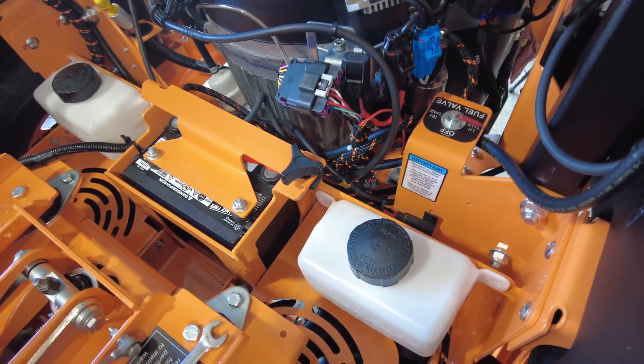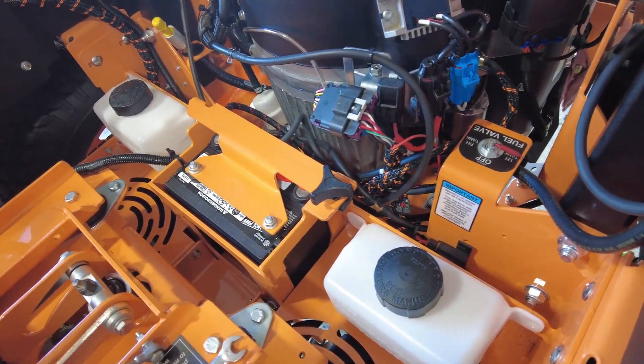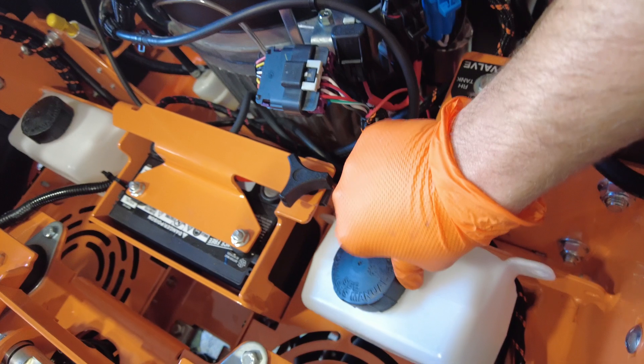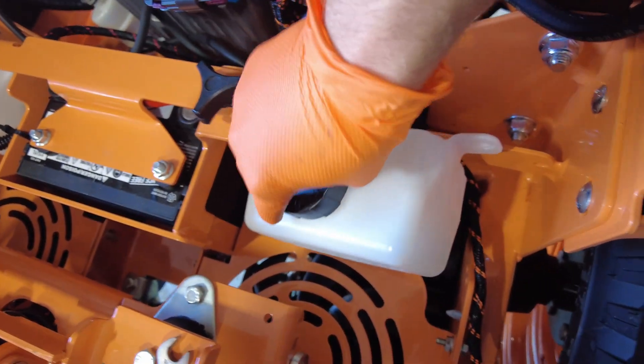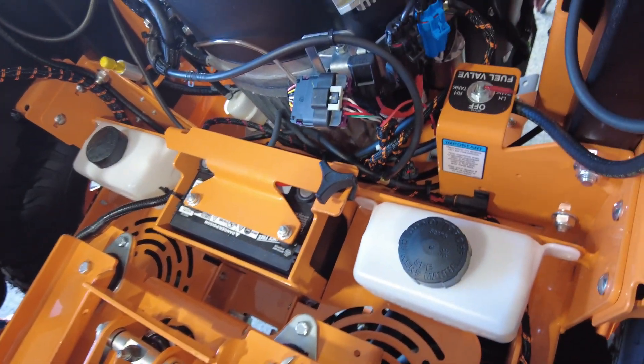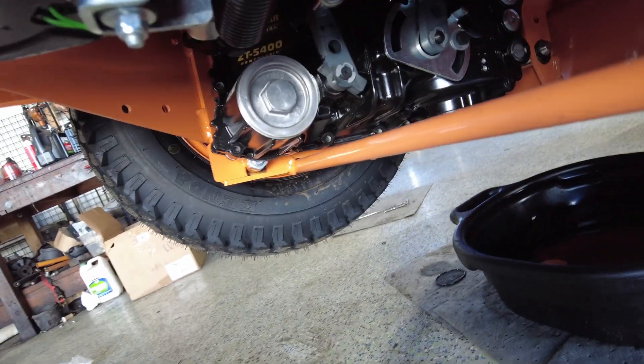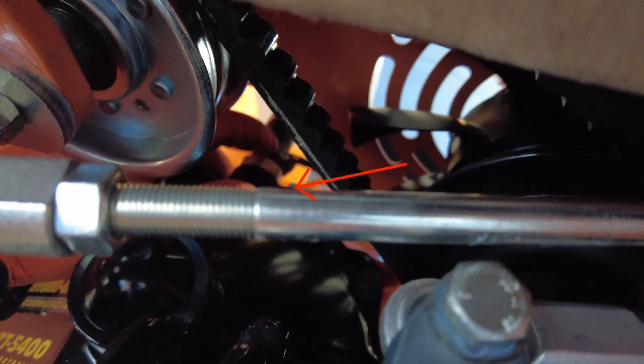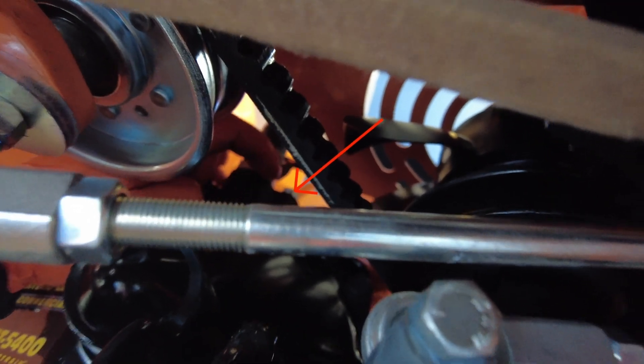Depending on your mower manufacturer, the way you access that cap varies. On this Scag I loosened the tank just to show you guys exactly where the cap was. The easiest way to get to the cap on this machine would be from the bottom using a 7/16" wrench. I'll show you where that is from underneath — you can see my hand, the hydro tank hose coming down, and the 7/16" screw is right there.